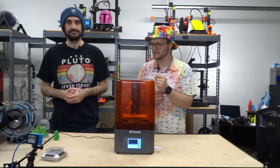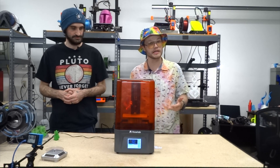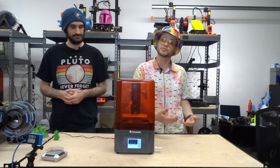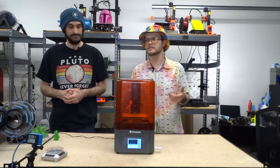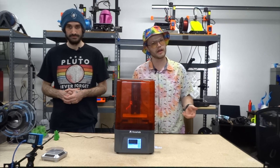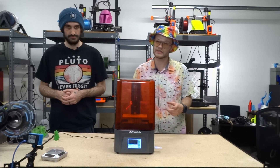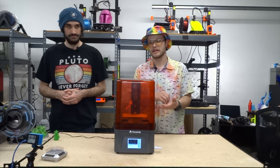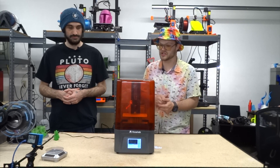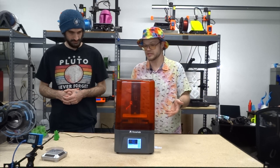There wasn't much we had to do to this printer. I did replace the vat once just to experience it — super easy. There are several bolts but you take them all out, put the new vat in, press it down, put a little bottle cap underneath to give it wiggle room, then tighten it all down. I got it right the first try.